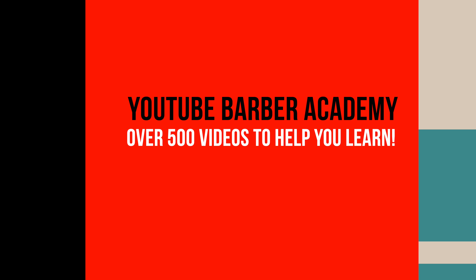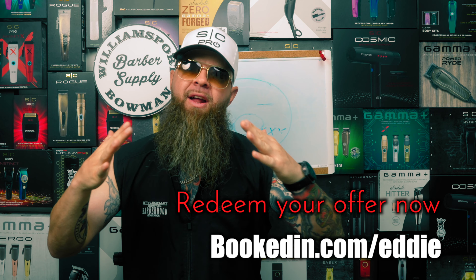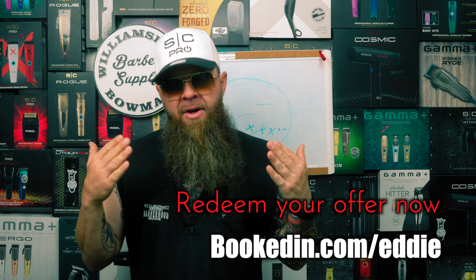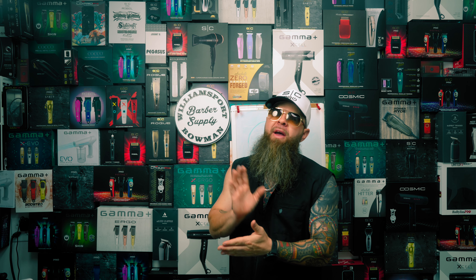Today we're going to break down a different type of texture where his hair is actually pretty thick. A lot of times I like to stretch out my blends, but in this particular case I want to keep this a little more square around the parietal ridge. A lot of people are rounding the hair so much it creates a cone head look, making styling much more difficult. I like to keep it more square, especially in that area, and I'm going to show you how to box that out with your blend.